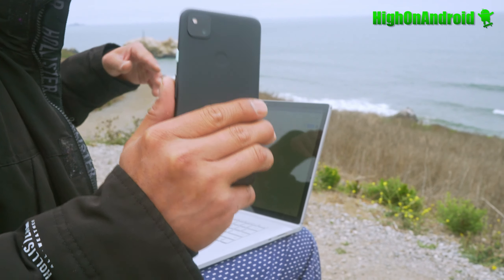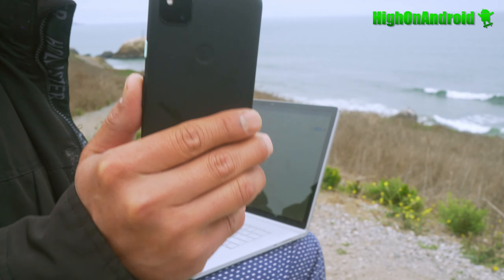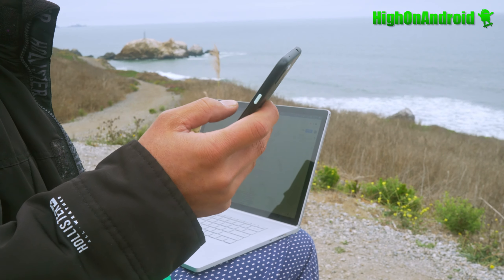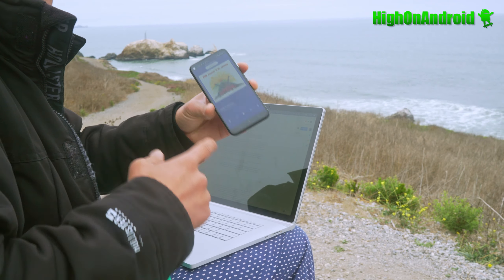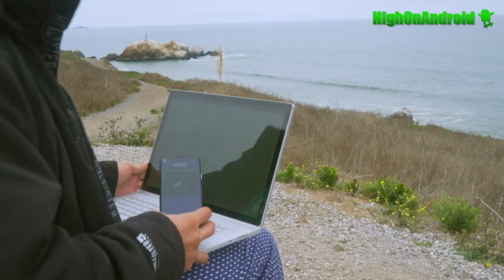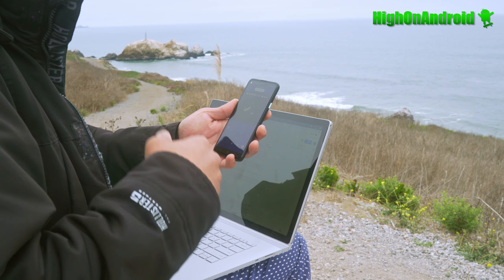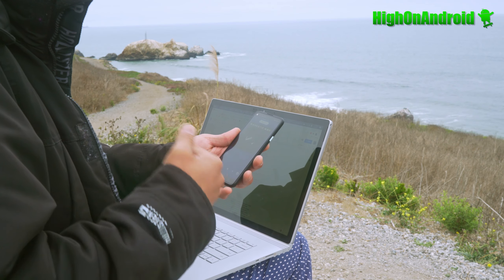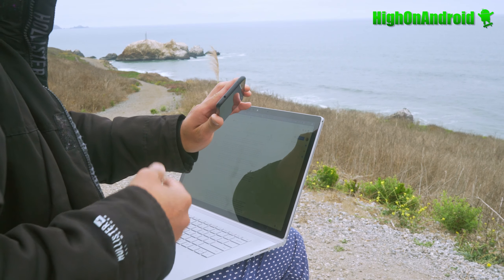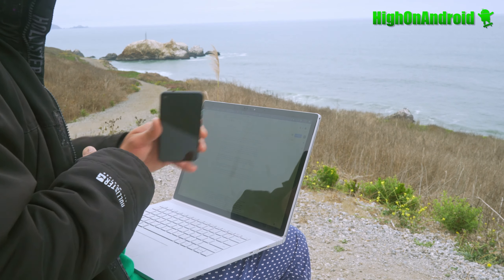If you want to buy an Android phone that just works, you have to buy the Google phone — they make the Android operating system. Another thing I was really surprised by is the stereo sound, which is just awesome. The stereo speakers are actually decently loud and produce a very nice, balanced sound out of a $350 phone. That's amazing. And there is a 3.5mm headphone jack, which is great — you don't have to buy expensive Bluetooth headphones or recharge them. You just plug it in and boom.